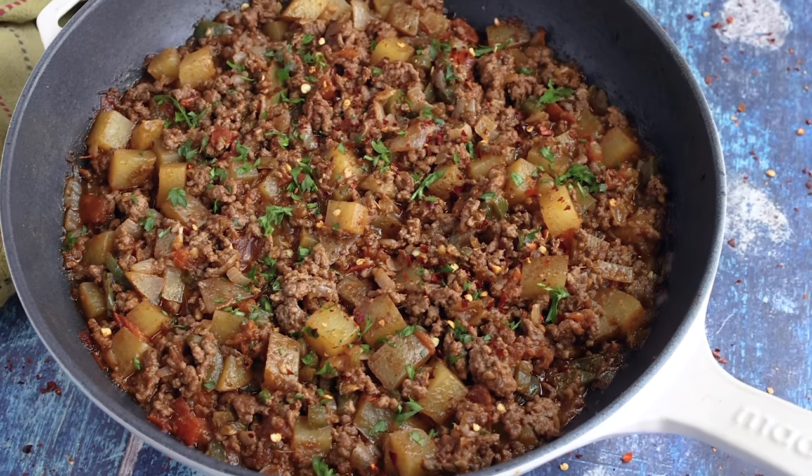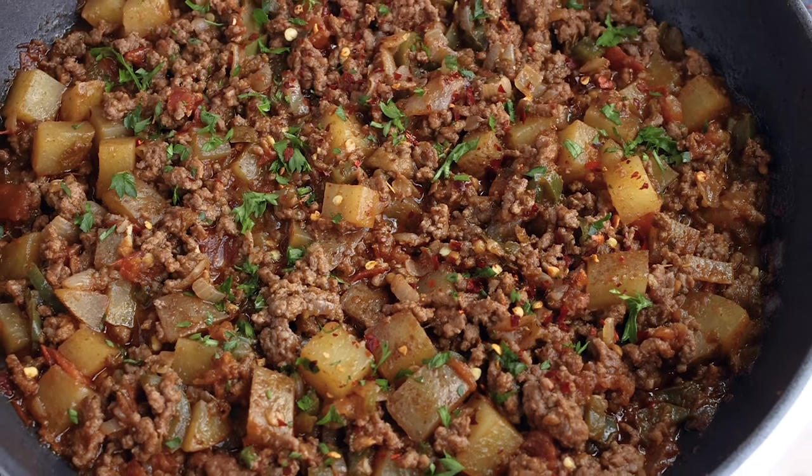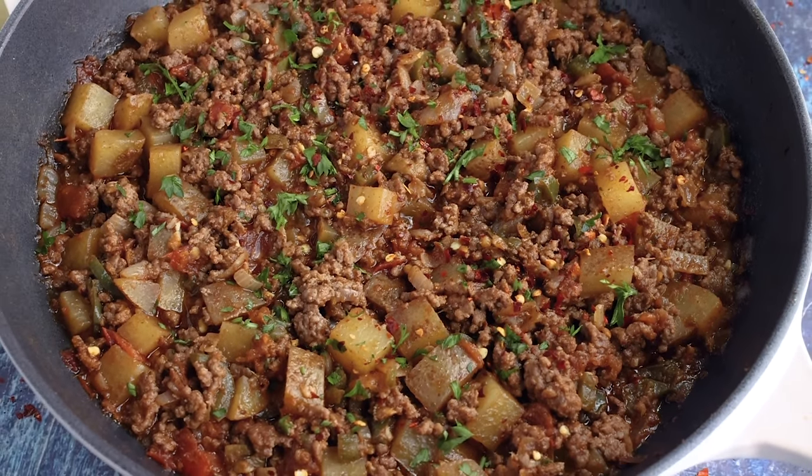Look at this, guys — doesn't it look amazing? Let's give it a taste. Yes! This is so good. You guys are definitely going to love this picadillo. Mexican style picadillo, my friends — I hope you love it as much as I do.